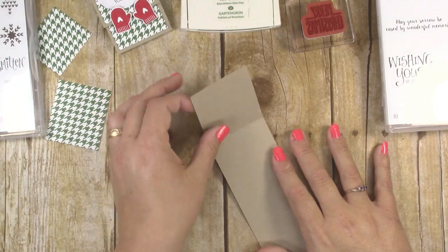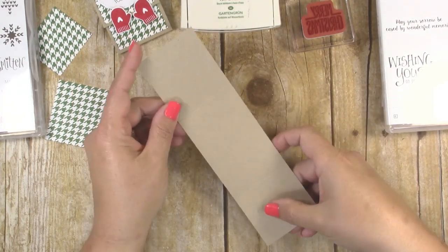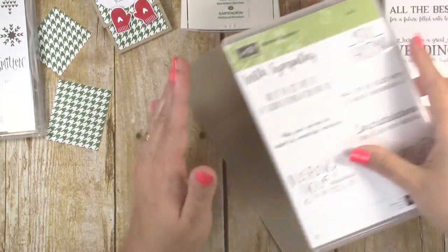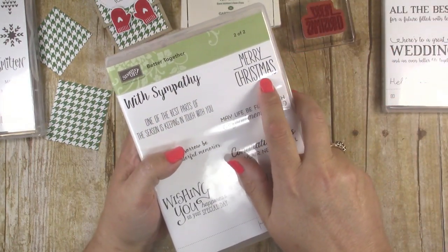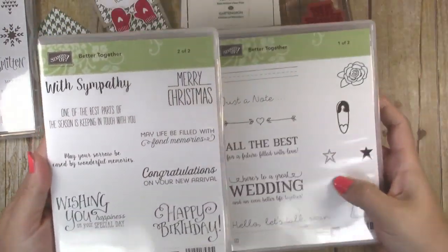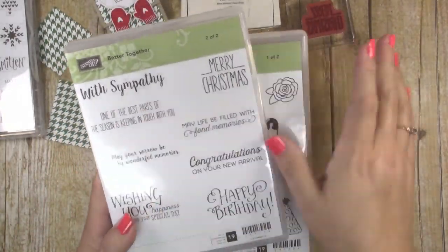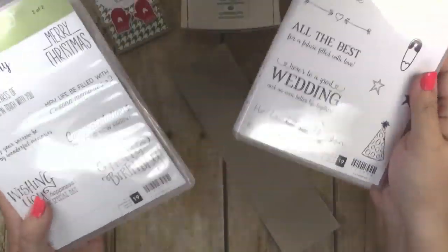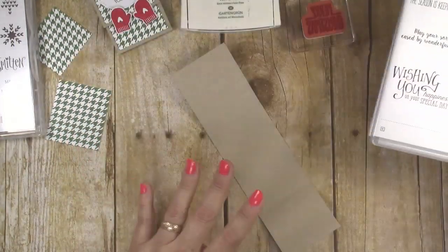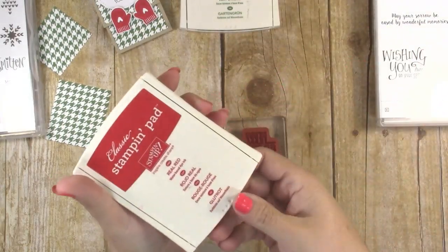Now we're going to do all our stamping. I'm going to stamp a little Merry Christmas sentiment on the inside of our matchbook treat. For that one I'm using the Merry Christmas sentiment from the Better Together stamp set — it's a great all-purpose set with birthday, sympathy, Christmas, and wedding sentiments. I'm just going to use the Merry Christmas and I'm stamping that in real red on the inside of the matchbook right up at the top.